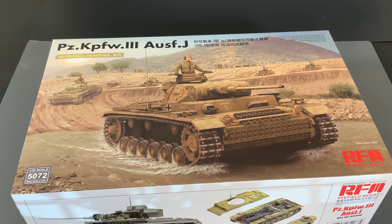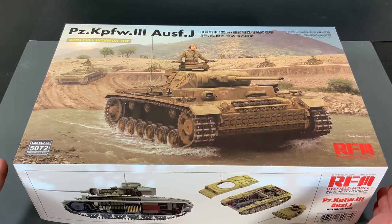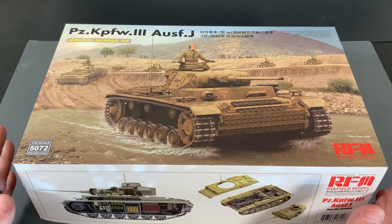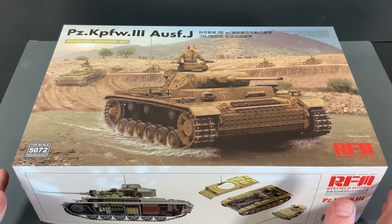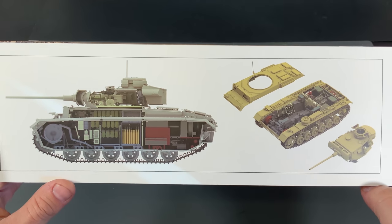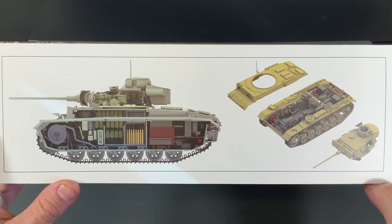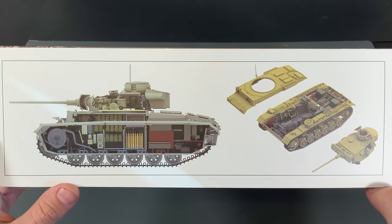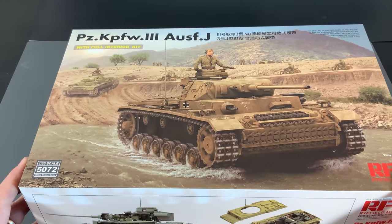Let's take a look at this big kit. The box doesn't look massive, but you've got to remember there's a Panzer III inside of here with the full interior — this is the size of a really large King Tiger box. I'm just going to quickly show you the side view. I like showing those pictures of what the interiors look like, especially on these cutaway views. You can see it's quite different than the other interior kits we've built over the years. Now let's take a look at the plastic.